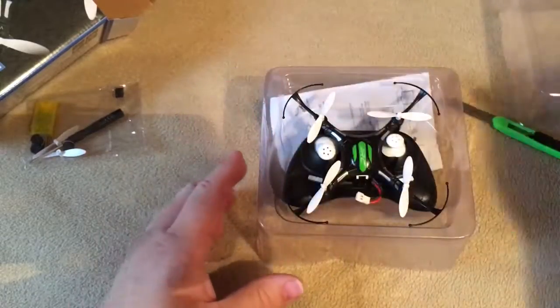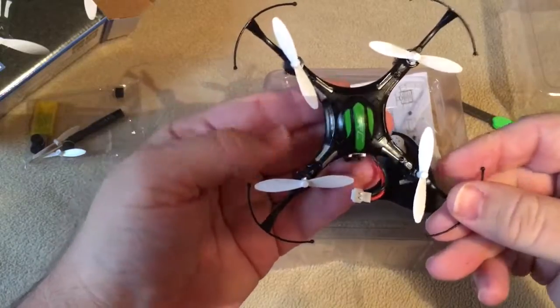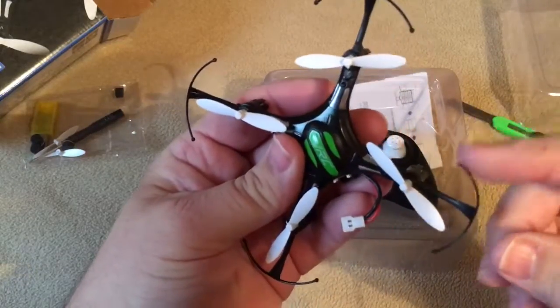Okay, here is the mini copter. The battery's already installed, it's just not plugged in. It's got bumper guards.